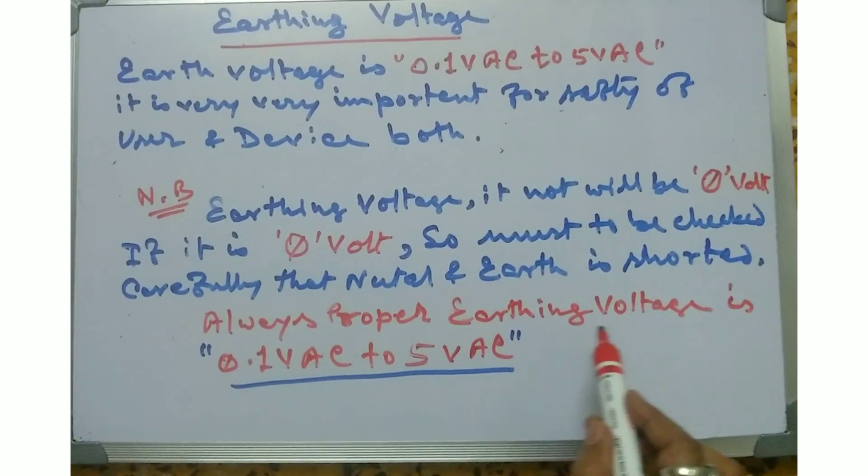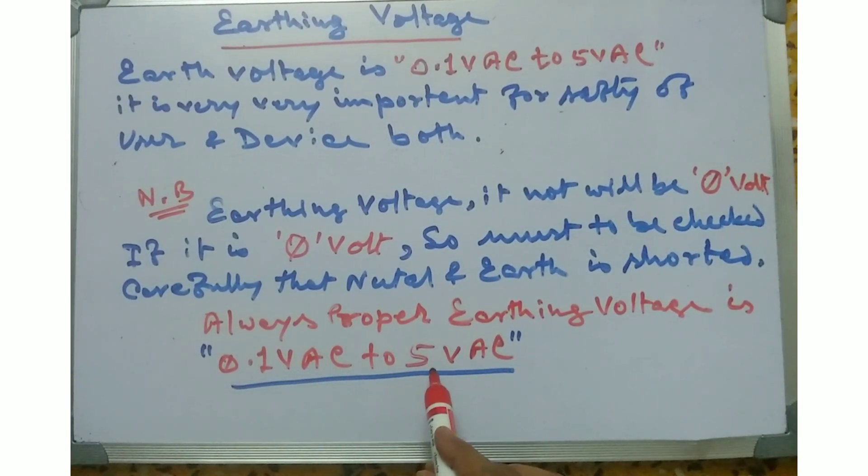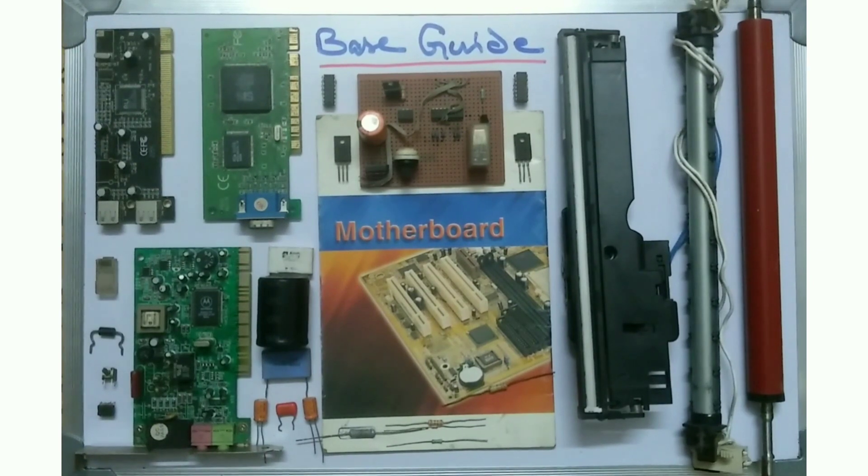Always remember: proper earthing voltage is 0.1 volt AC to 5 volt AC. It is very very important in daily life. So friends, this is our class. Please comment and tell us how you feel.